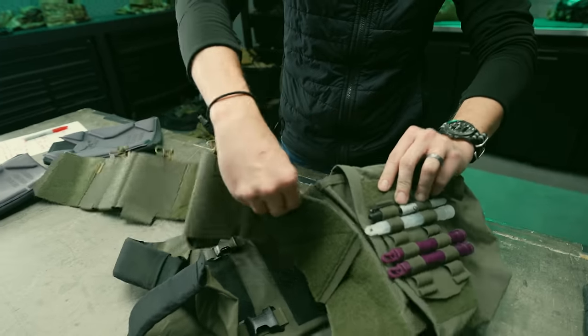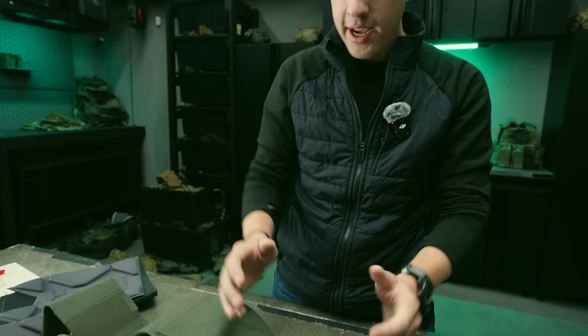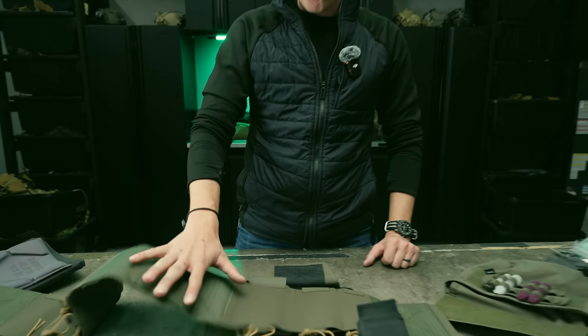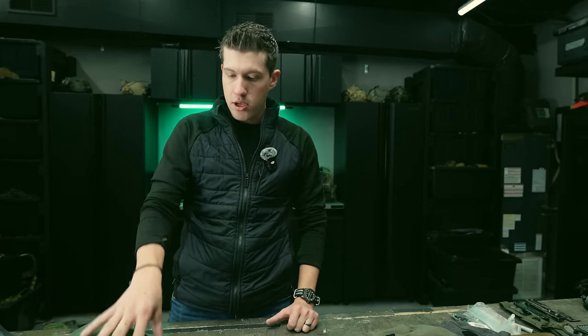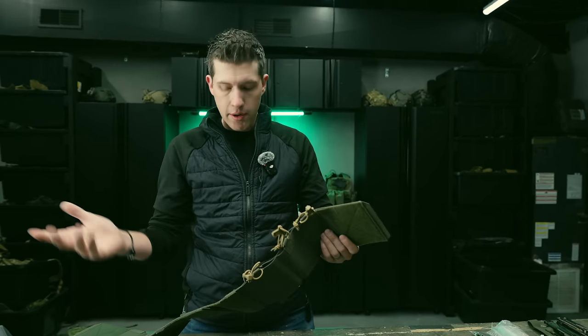We still have the same cummerbund format, which I really like for two reasons. One, it's more useful than just running 5.56 cells. The coolest feature — which won't apply to everyone — is you can flip the cummerbund around and run .308 mags in the front, keeping your front slick while carrying ammo for your DMR. You can run three mags in front and five DMR mags on the sides. If you're a DMR/sniper-type person, this cummerbund is worth checking out.